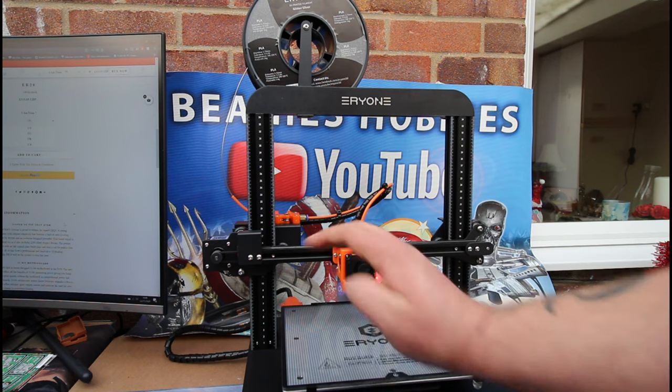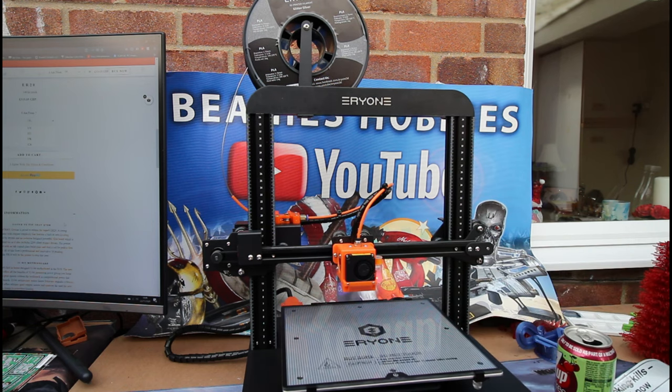Anyway guys, that's it from me for this one. There is a print giveaway coming up at a thousand subscribers — we're getting there very slowly, I've been stuck on 650 for a while. If you like what you're seeing please subscribe. Thank you all very much for subscribing so far, hopefully we can grow the channel a bit more. I'll catch you all in the next one — cheerio!